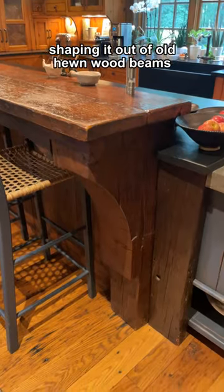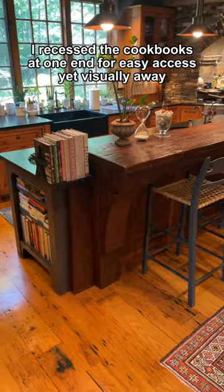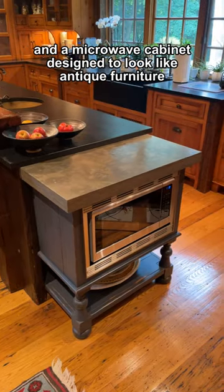Shaping it out of old hewn wood beams and old heavy oak barn floor cattle planks, I recessed the cookbooks at one end for easy access yet visually away. A microwave cabinet was designed to look like antique furniture.